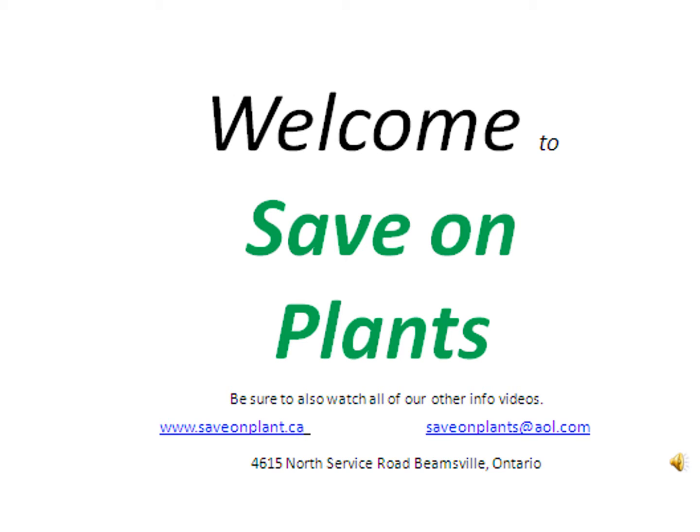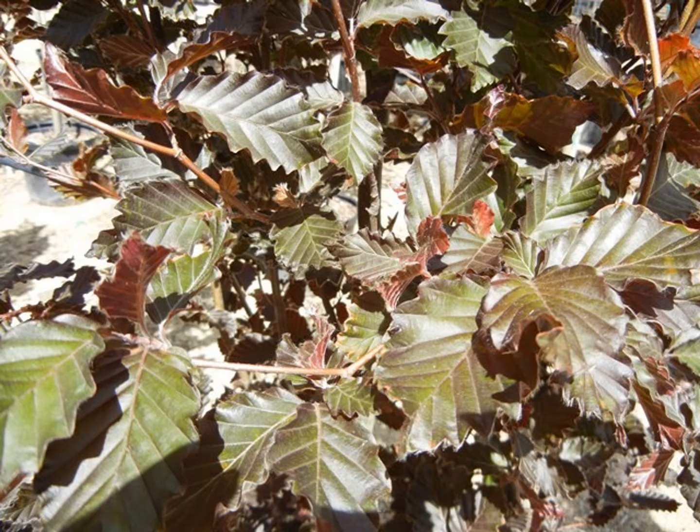Welcome to Save on Plants. This info video will be focusing on beech trees. Beech trees are very popular for their color and for their corrugated leaf texture.